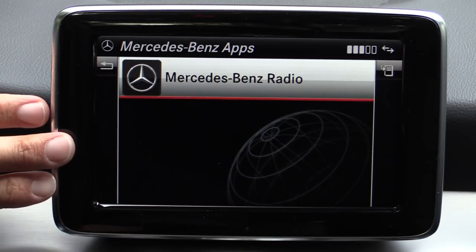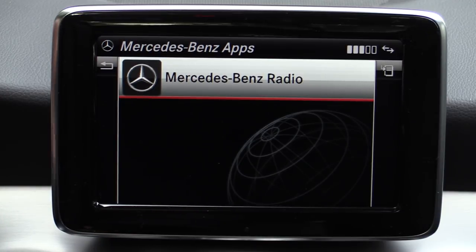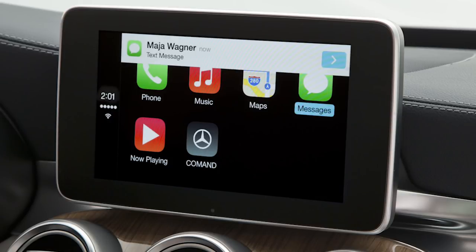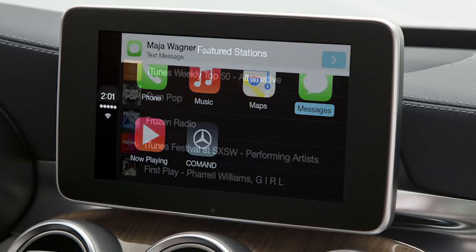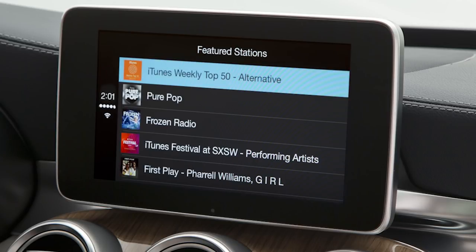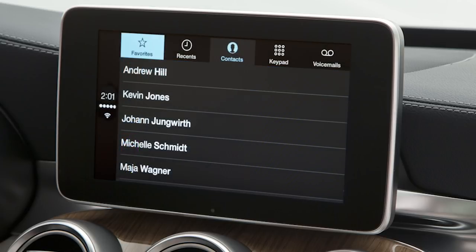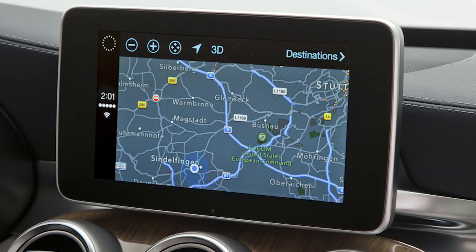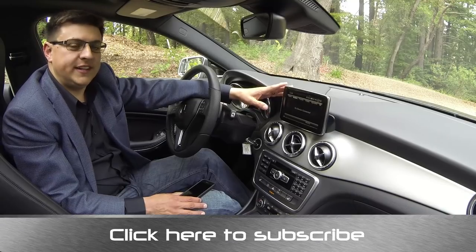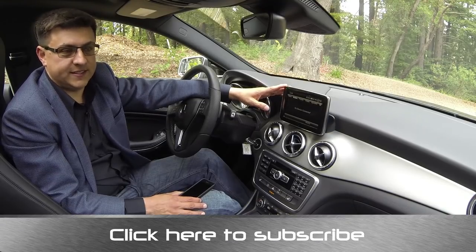Mercedes will be offering Apple's CarPlay with the system. We haven't been told exactly how much that will cost, but we are told that it will be able to be integrated into older Mercedes CLAs that were purchased without the system. Apple's CarPlay allows you to integrate the interface on your iPhone with this screen, so you will be able to have better Siri integration, better map integration, and better app integration. That will also bring improved Facebook integration as well as a wide variety of other apps and a whole new interface to interact with them on this screen.